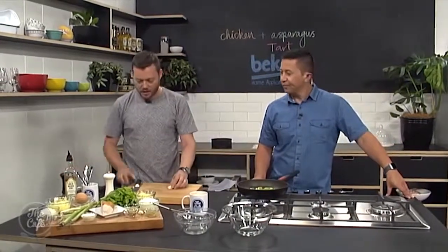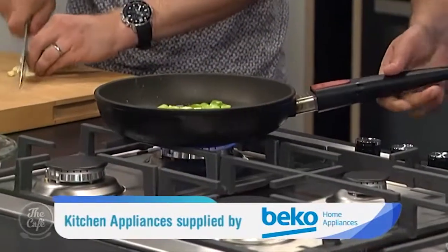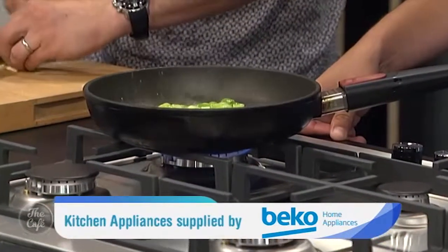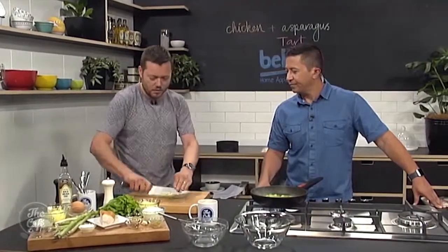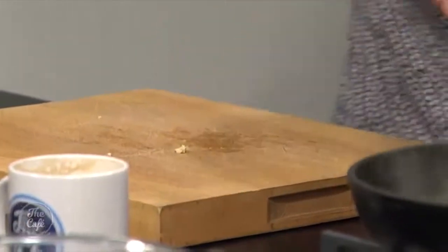Then I'm going to get some garlic in there. I'll just crush it and roughly chop it — I just want to get that flavour in there. You could thinly slice it if you wanted, which gives a nice bit of texture. But rough's all right. You don't want to spend too much time on this. It's all about getting it in, getting it in the oven, cooking it and then enjoying it.